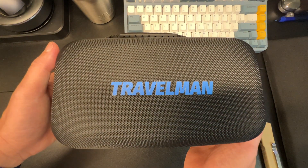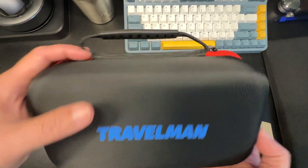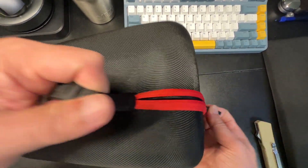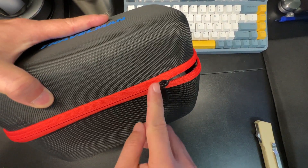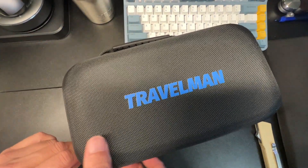This is a really cool car jump starter with a built-in air compressor by Travel Man. It comes in a very nice case with a cool zipper and almost a weather-resistant type trim on it.